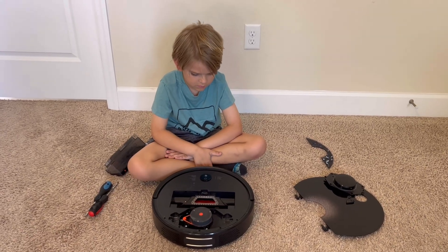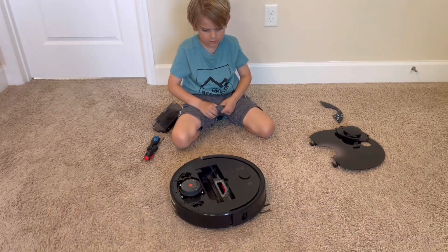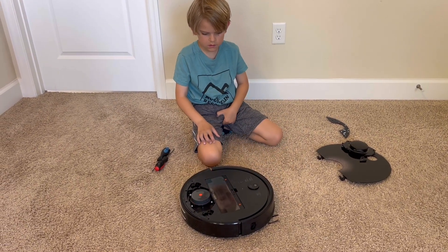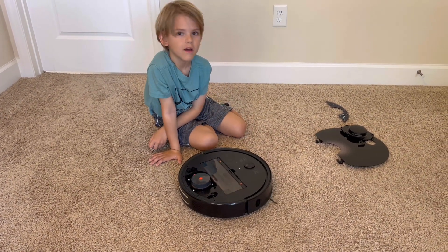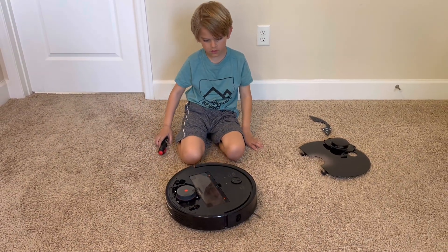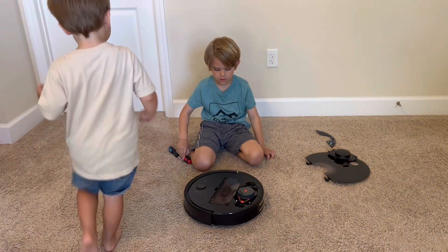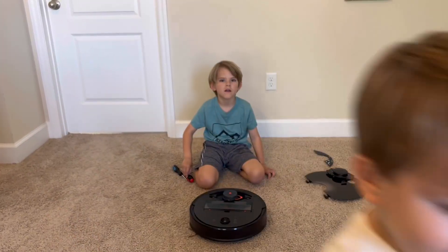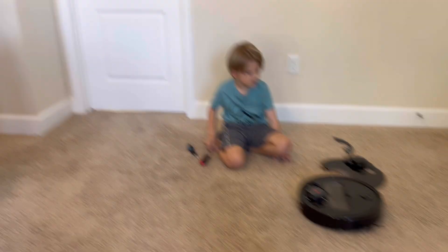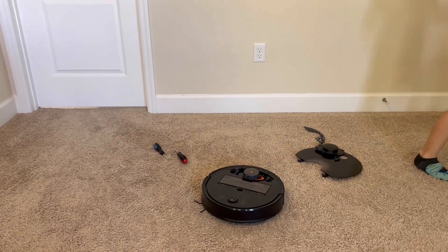Alright, so everything looks good, right Wyatt? Yeah, the little laser sensor is spinning now. Let's just see if it works. Continue returning to the dock. Come on — see it's spinning. Good. It's knocking — air positioning failure, invalid map. Continue returning to the dock. I think you fixed it Wyatt — you're not getting the Air 1 anymore! So we're gonna put it back together and see what happens. Let's reassemble it.